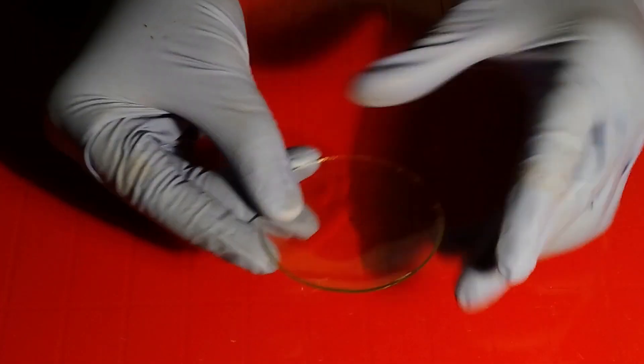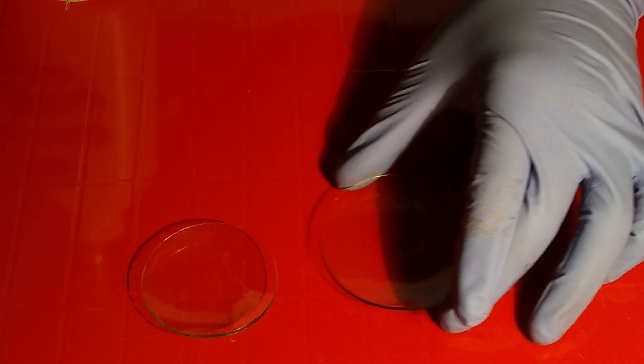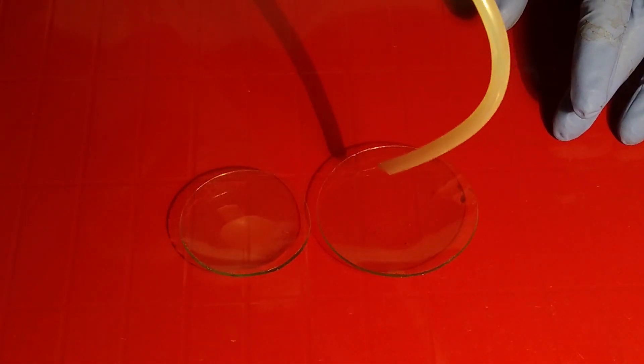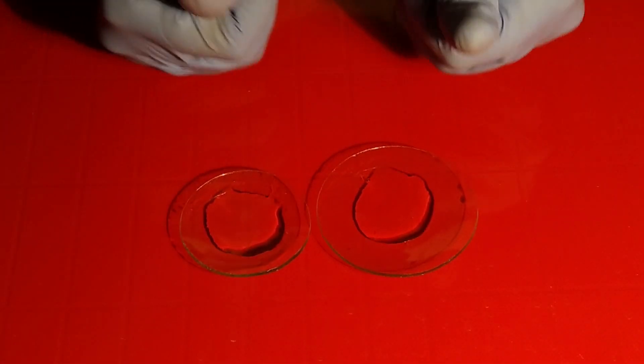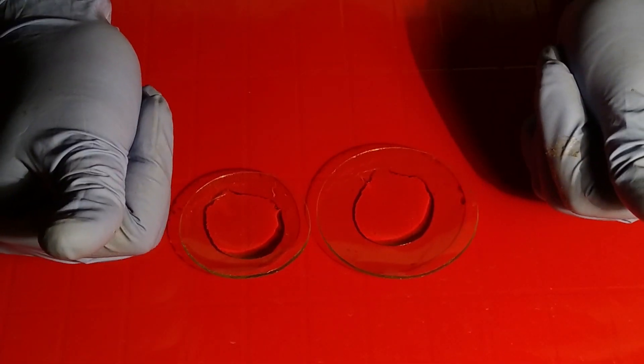Again, revisiting the watch glass section — now putting water in it. If the watch glass is not concave enough, it will not be able to retain water. So you have to be very careful while choosing each of the instruments.